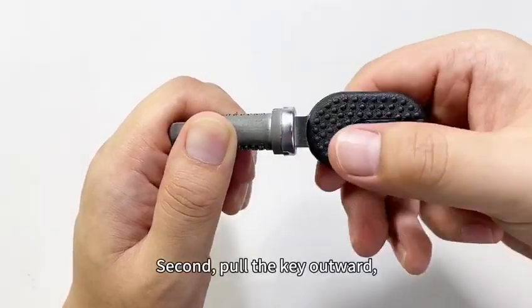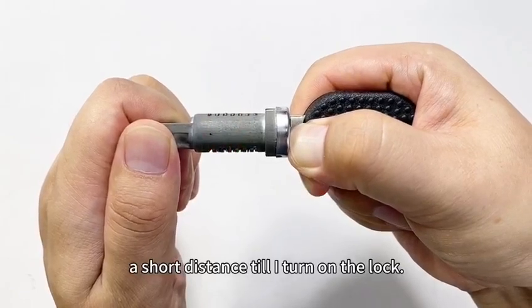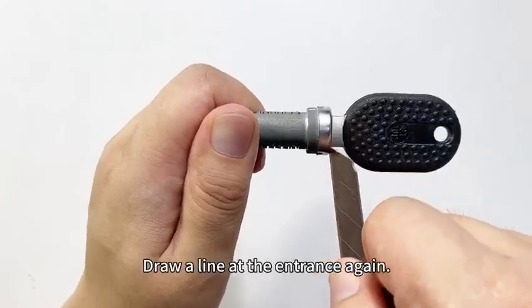Second, pull the key outward a short distance until it turns on the lock. Draw a line at the entrance again.